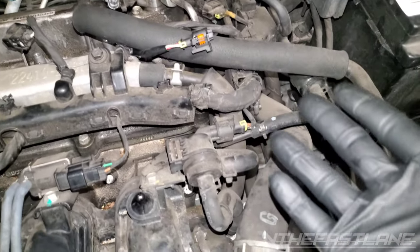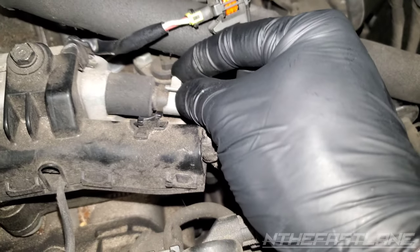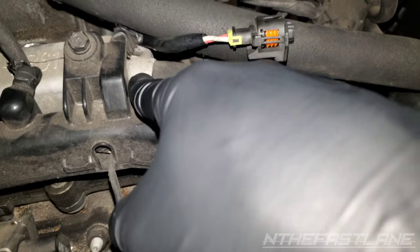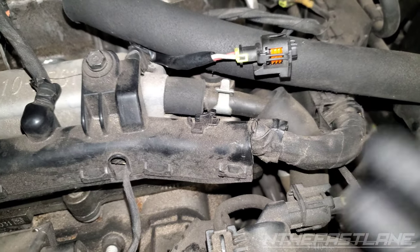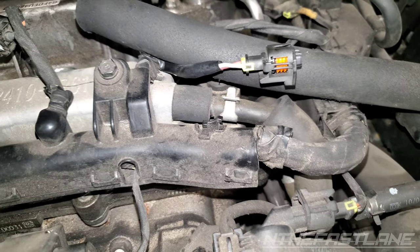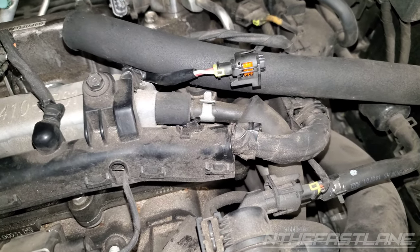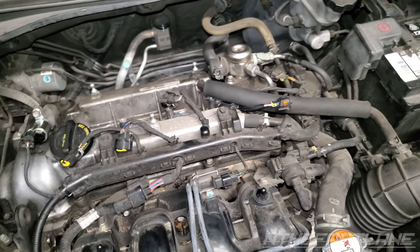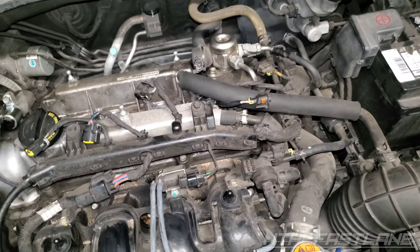One more thing I missed — and it's the cheapest one — is the PCV valve, which is right here. You just unclip this and it's right in here. This one is a screw-in type that screws right into the valve cover, and that could be the first thing you check. Usually you can just clean those out with brake cleaner — they're just a metal piece with a spring and a ball valve.